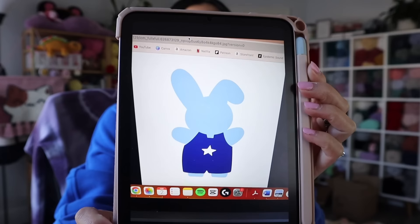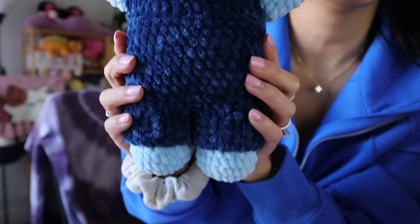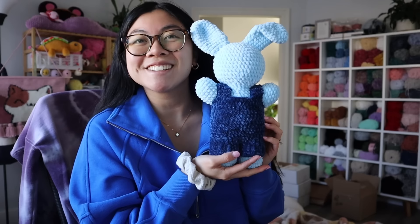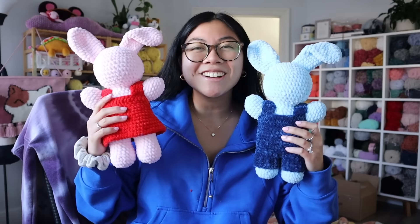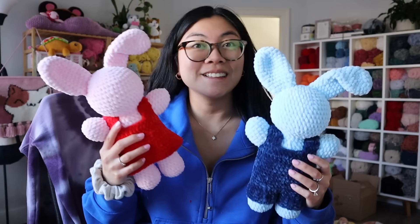I finished the overalls! Here's the reference picture as a reminder — a cute little bunny in overalls. And here's how it turned out. Look at the royal blue overalls — so adorable! I really love how this bunny turned out. My customer said she is going to felt on the star herself, so I don't have to worry about it. The bunny is officially done. Here is the pink version, and here is the blue — they are done! They don't have faces — this is on purpose, it's just their character. They're cute faceless little bunnies.